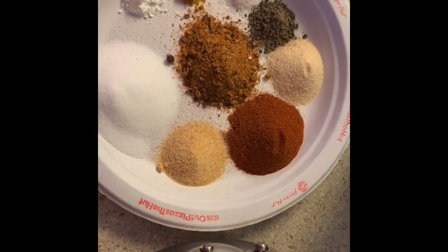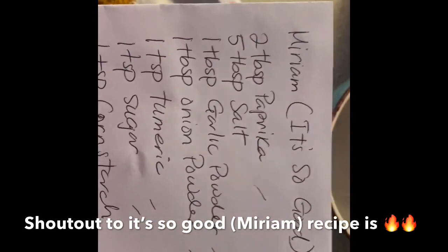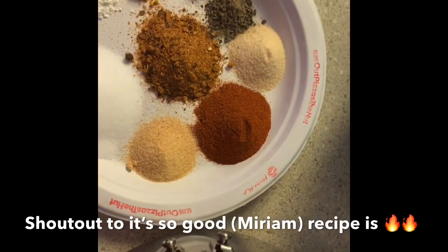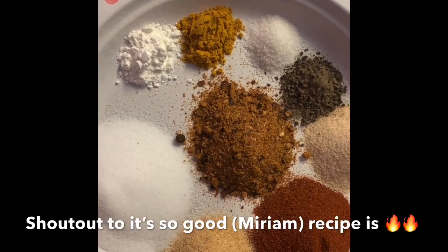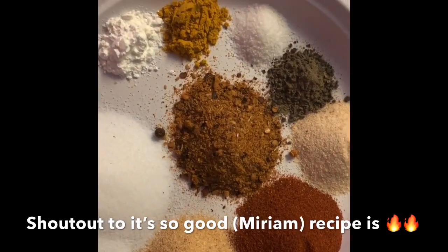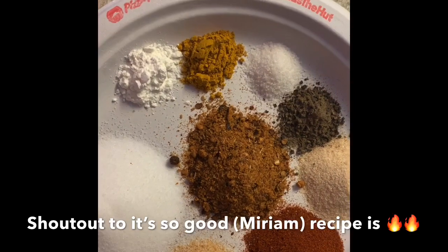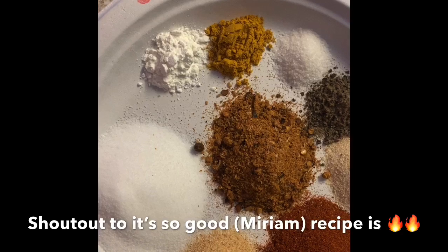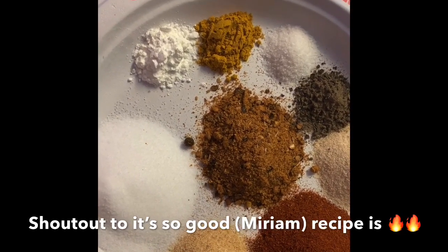Hey guys, welcome back to my channel. Today we're going to be making Miriam's It's So Good battered chicken wings. Right here we have all our spice blend. I've split everything in half because I didn't need such a huge portion. The recipe asks for two tablespoons of paprika — I only use one. And we're going to add a little bit of jerk flavor to it, so I have some ground jerk seasoning right there.